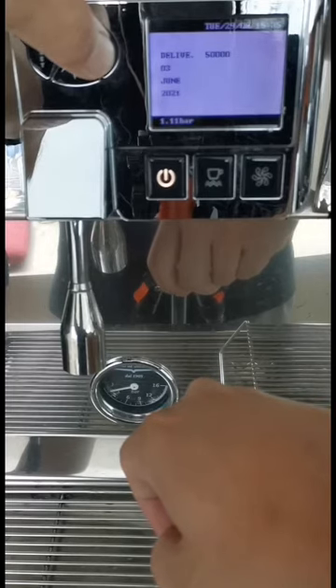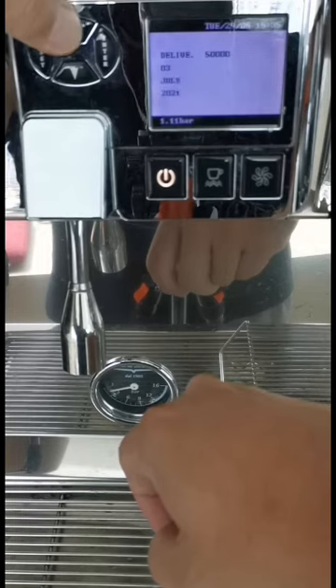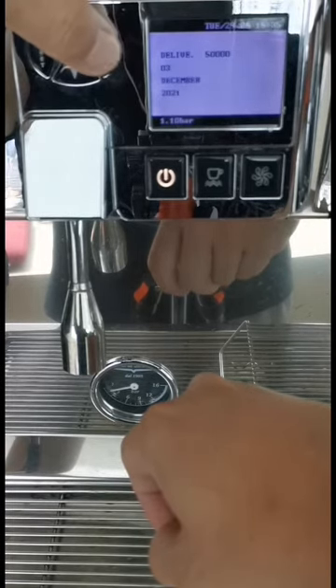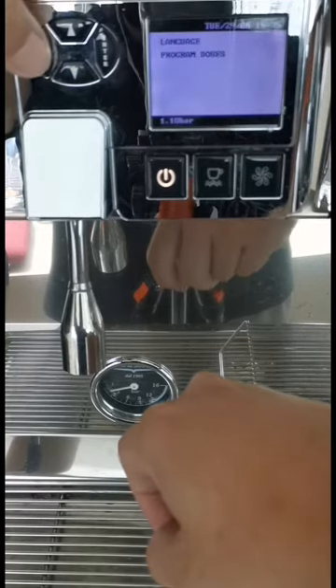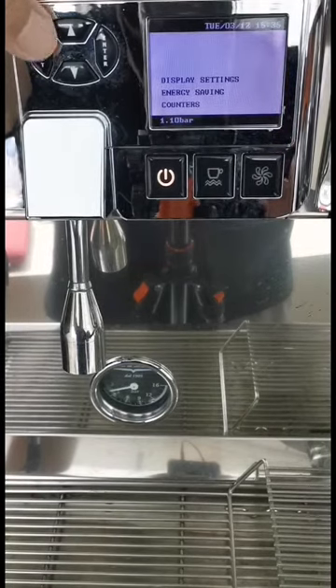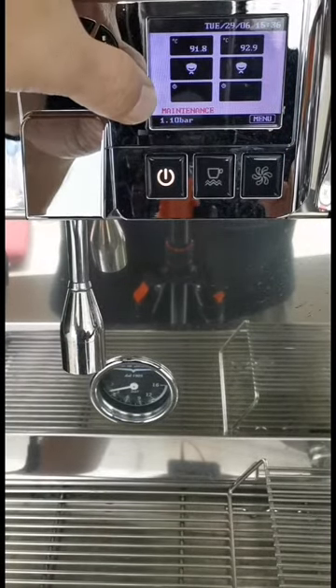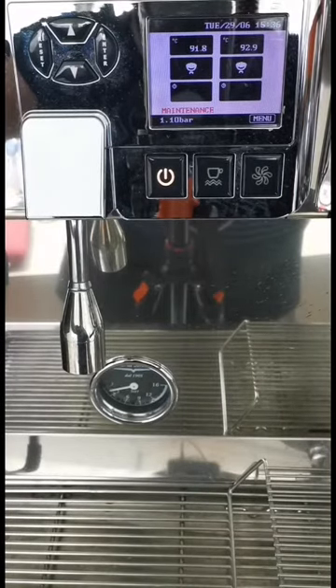Set the date again, then set the month. You can see now the maintenance alarm is still there, so switch off the machine from the bottom right.